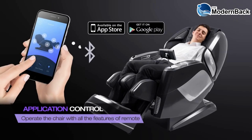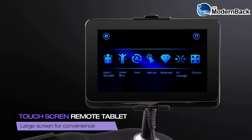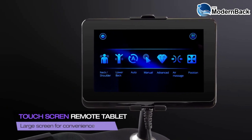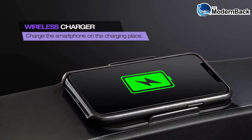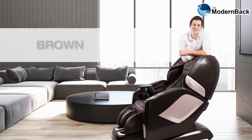With the downloadable app, the Maestro can be controlled with the convenience of your smartphone. The touchscreen tablet remote is designed to be more convenient and stylish. The Maestro is available in black, beige, and brown.